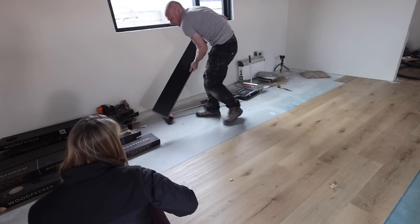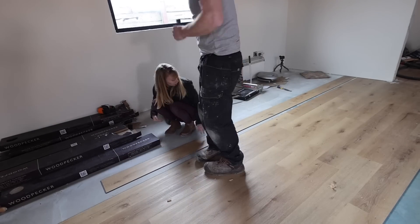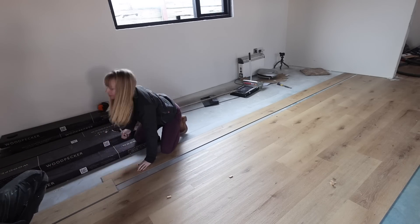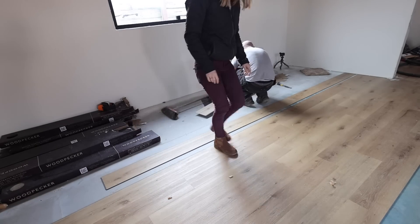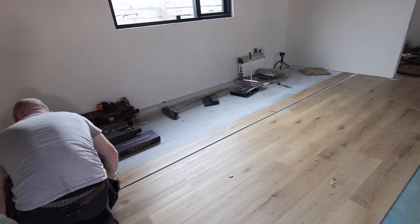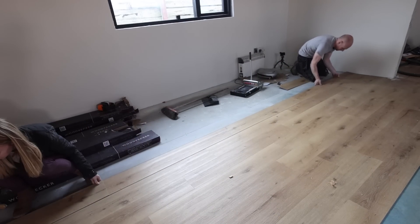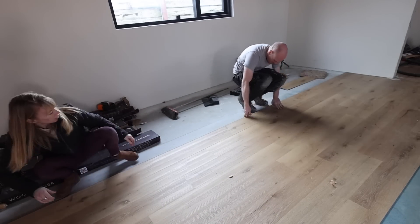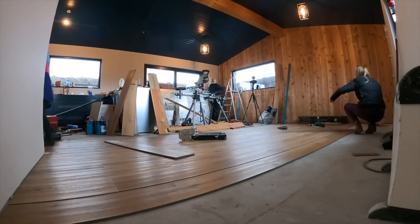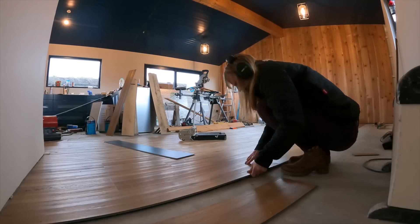There are two ways you can fit this stuff: board by board, or you can join them all as one course and fit them all at once. Joe prefers that method, so with two of us that's what we did. My preferred method when working alone is to get one at a time — you put them in on a slight angle and click them in. Both have pros and cons. Once you've done one room you fly through the next.